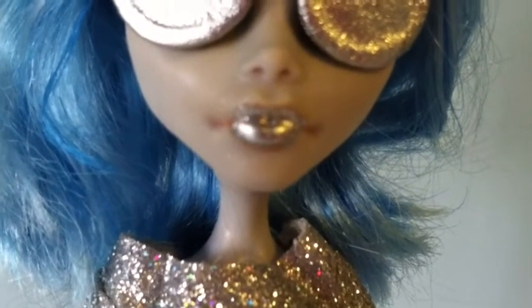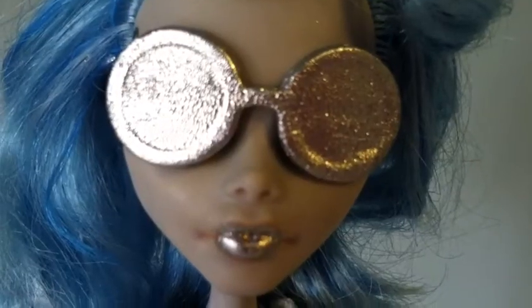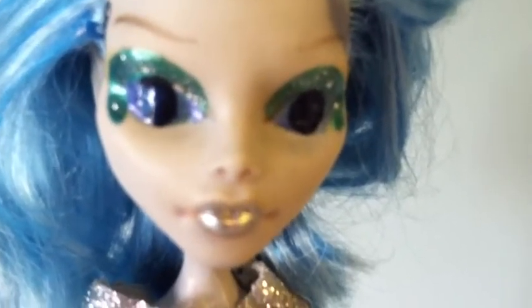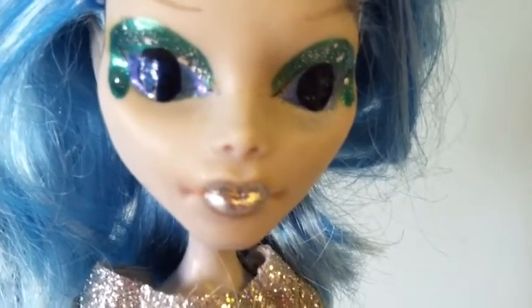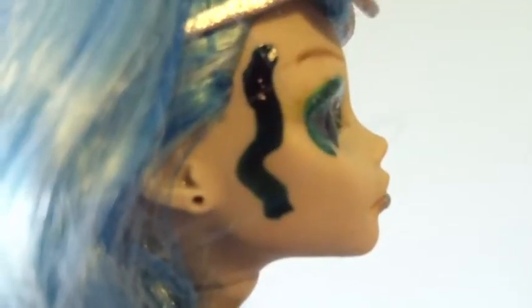She has Cosmic Silver lips and silver glasses. Her eyes are dark blue, and her eyeshadow is blue-green with sparkles. She also has blue squiggles on the side of her face.